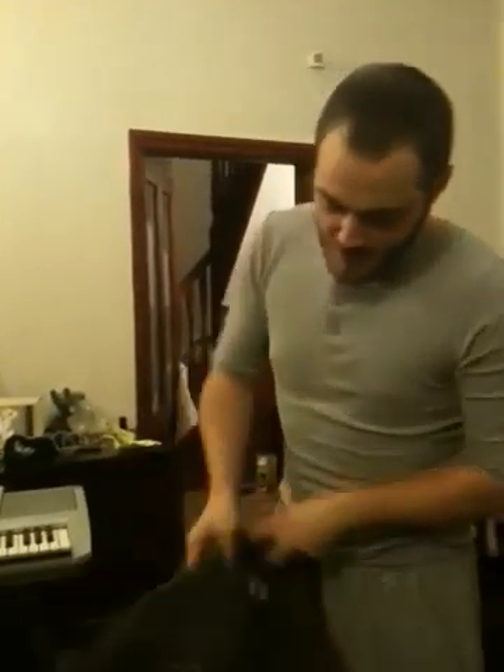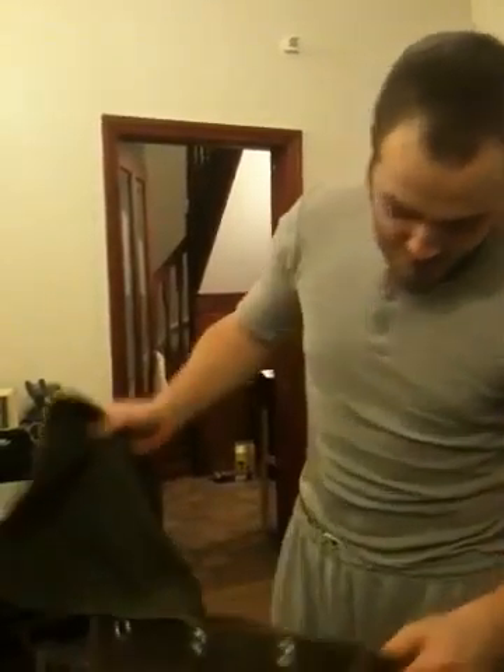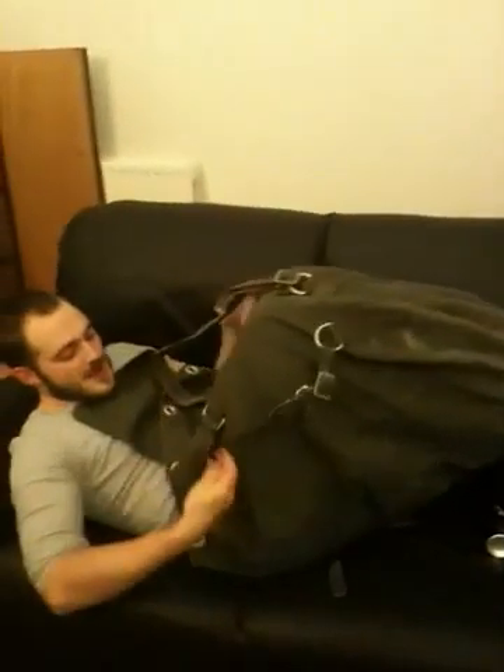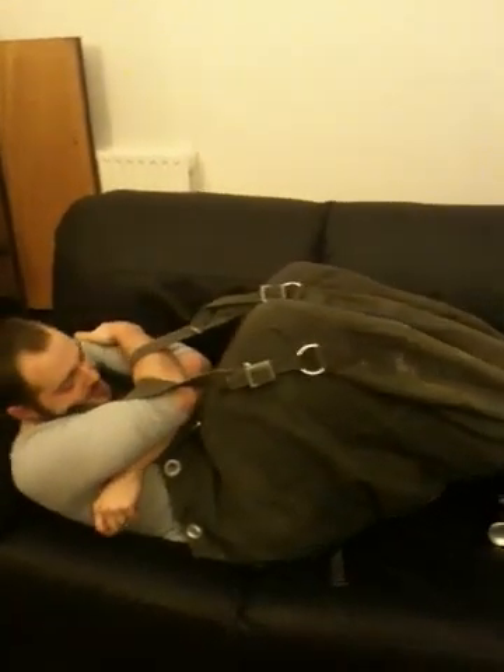I'm thinking maybe it will be big enough to sleep in — obviously. I'm going to try it, because that's the first thing you do with the bag. It's got this little bit that folds out. We need to sew in wool — I assume that's to cover my chest. And then... yep.